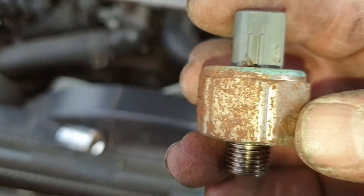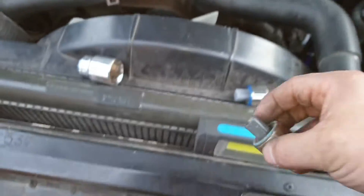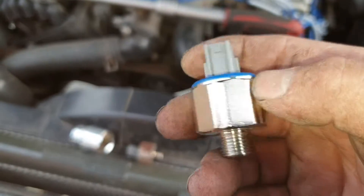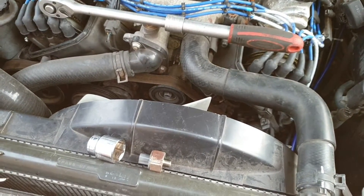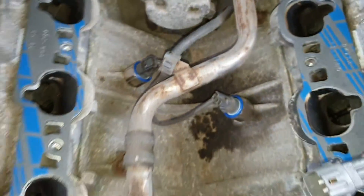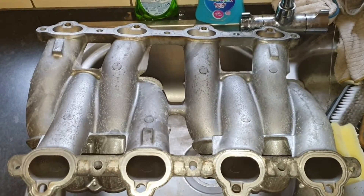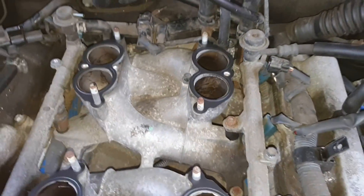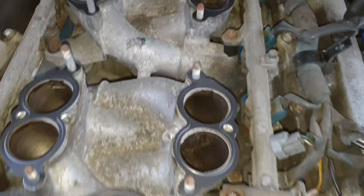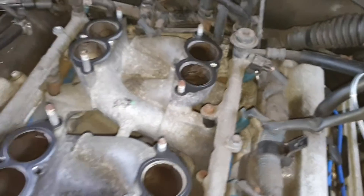Knock sensor — does look a bit grotty. New knock sensor. Genuine Toyota knock sensors. Gaskets. Everything cleaned up. Spare inlet manifold — cleaned up. Lower inlet manifold on, bolted up. 18 pound feet — or was it 18 Newton metres? I can't remember. Not very tight really, is it? Injectors. Rails back in. O-ring seals on. Plugs back on.